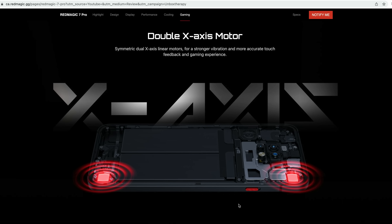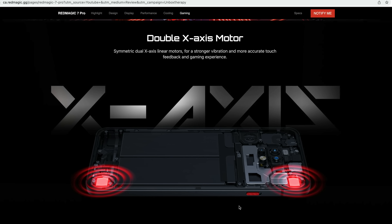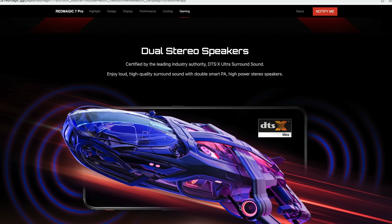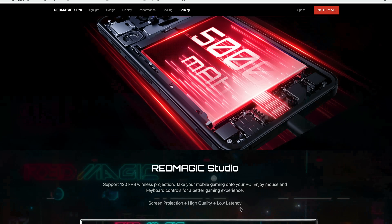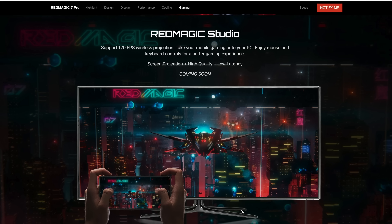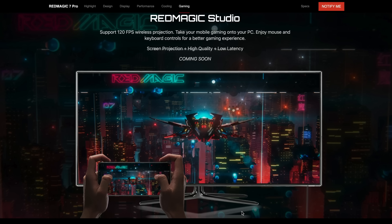RGB on an active fan inside your smartphone — it's a lot to ask, but it is here. There are also double X-axis motors, symmetrical for stronger vibration and more accurate touch feedback during gaming. You have dual stereo speakers with certified DTS-X Ultra surround sound — tougher to cover up, more immersive, one speaker for each ear. There's also gaming projection coming soon, supporting 120 FPS wirelessly to a larger display.